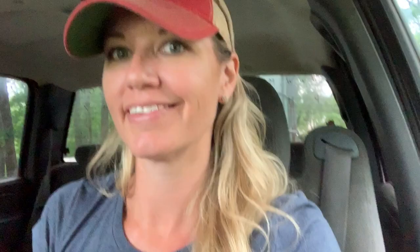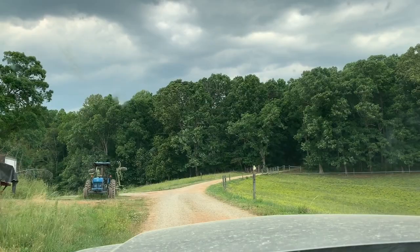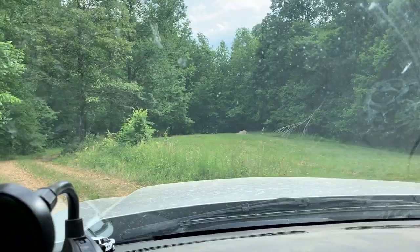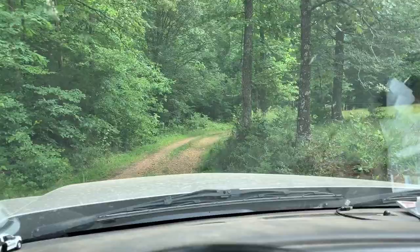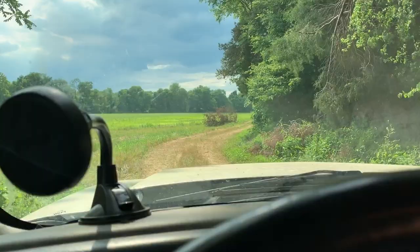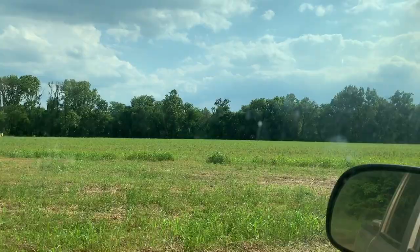Looky here — it sure looks like it could rain. Pretty sure that's not good for spraying chemicals. Bumpiest road ever. Going to go down the bottom, across the creek, right down here in the river bottom. I really hope it doesn't rain. Operation: find a farmer — there he is, found him.